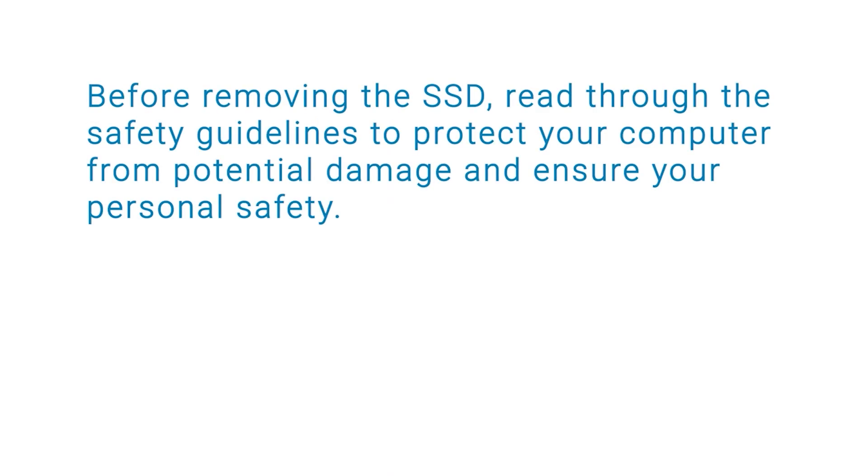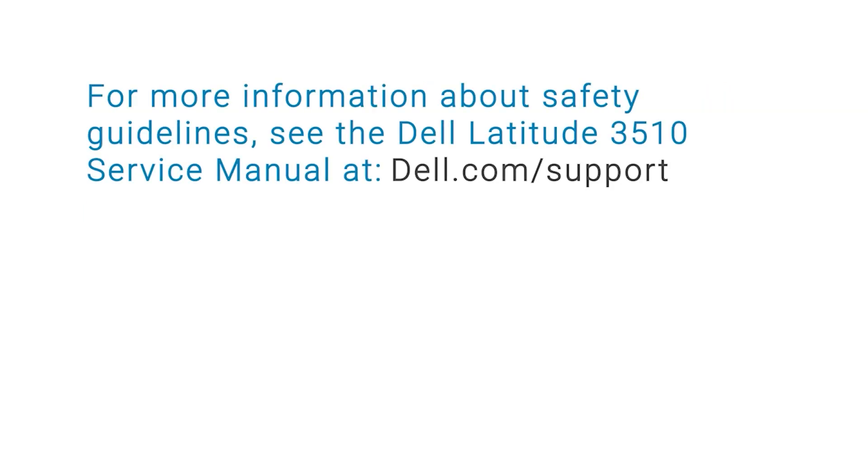Before removing the SSD, read through the safety guidelines to protect your computer from potential damage and ensure your personal safety. For more information about safety guidelines, see the Dell Latitude 3510 Service Manual at dell.com/support.